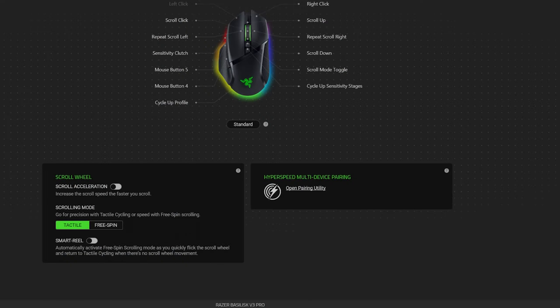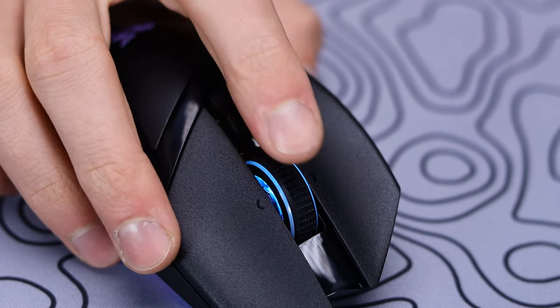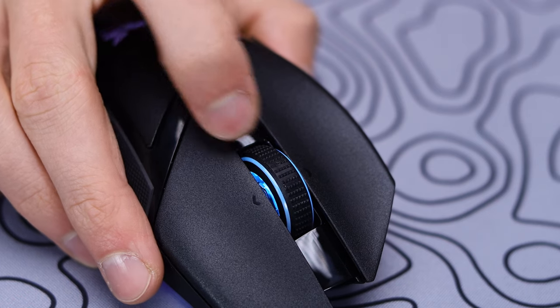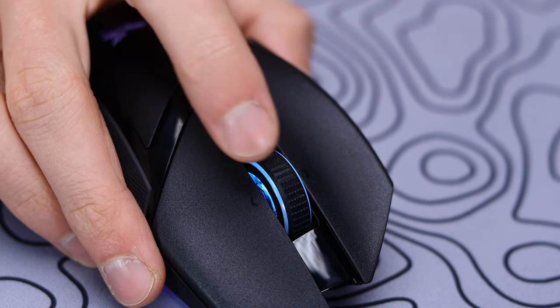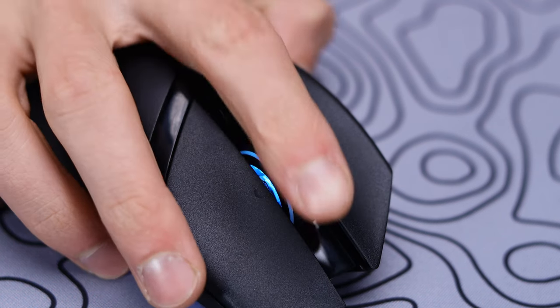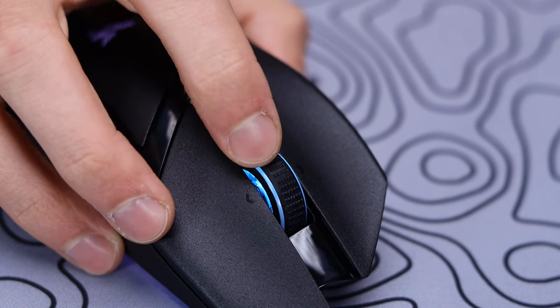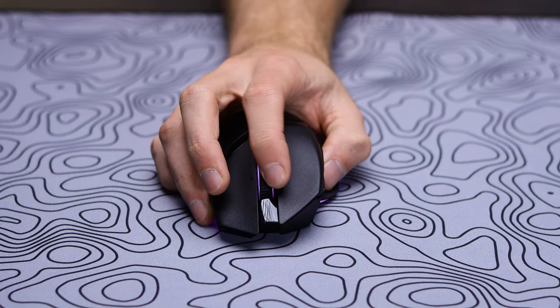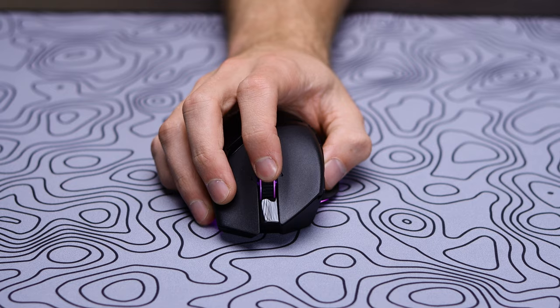There's also a really cool feature accessible in the software called Smart Reel. What this does is automatically put you into free spin if you flick the wheel fast enough to activate it, and as soon as it slows back down, it puts it back into tactile mode — staying there unless flicked fast again — giving you a lot of versatility. You also get a side-to-side tilt on the scroll wheel, along with the option to push the scroll wheel in, with all movements having a nice tactile response.